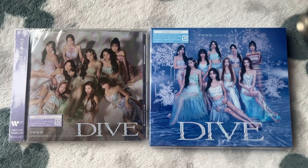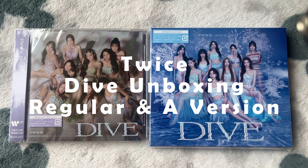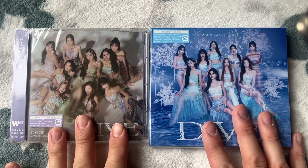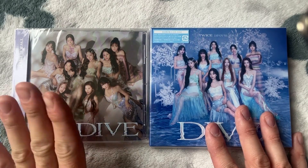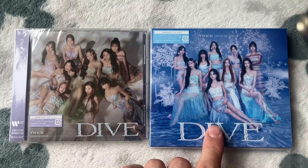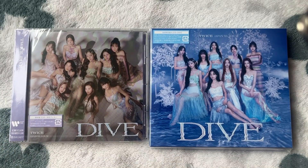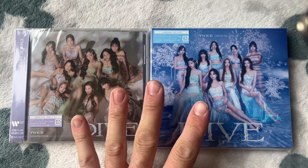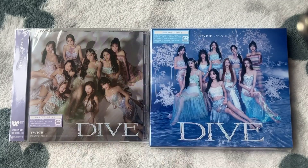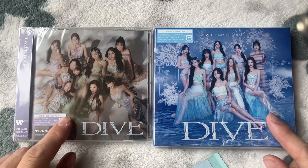Hey everyone, welcome back to the channel and a brand new TWICE album for you all today. I have TWICE's fifth Japanese album and I have two of the three versions that were released. There was a regular version, limited edition A, limited edition B, and then the ONCE fan club member versions. But for today I just have these two, so without further ado let's get into the video.